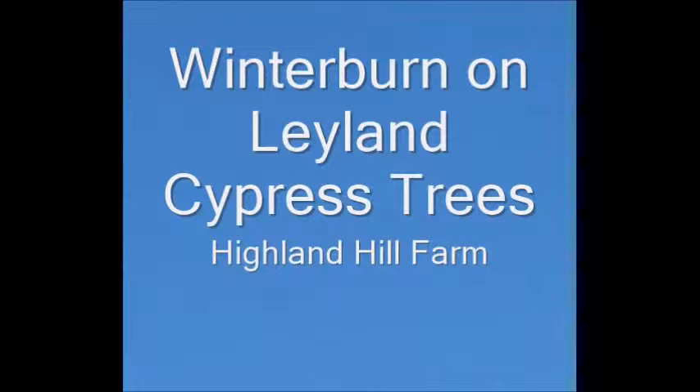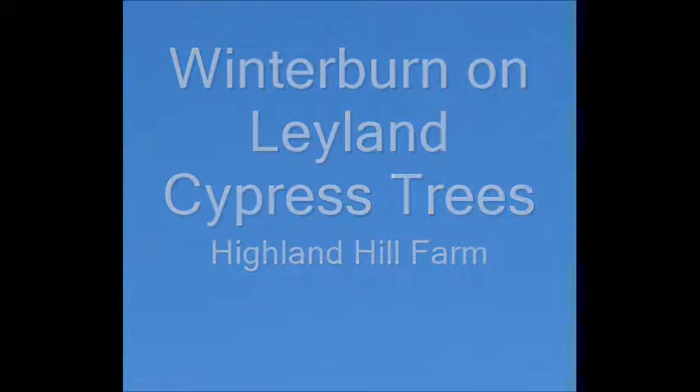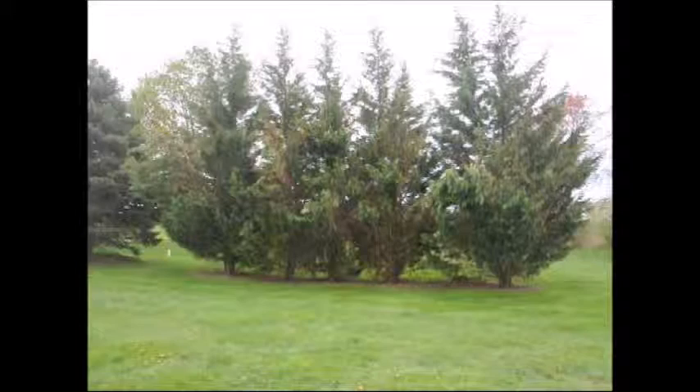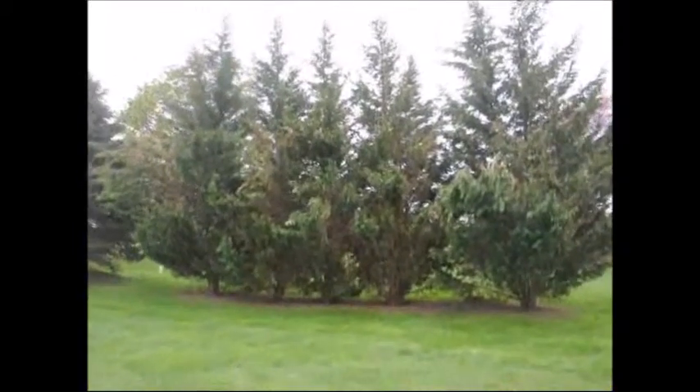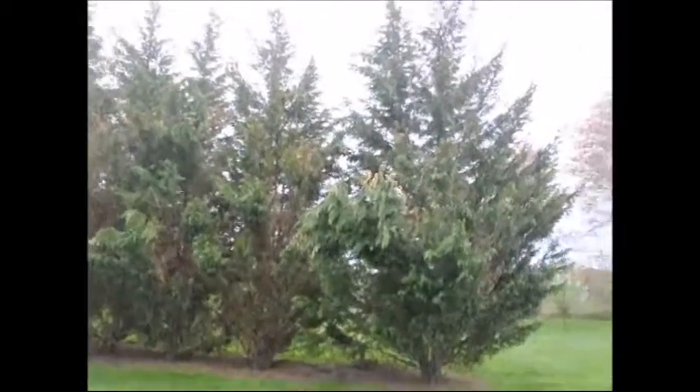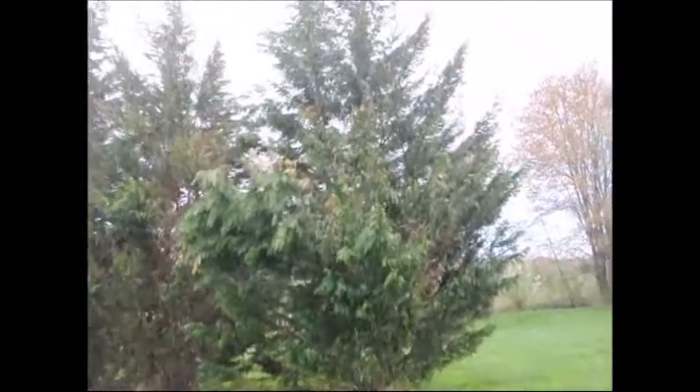Winter burn on Leyland cypress trees. These are Leyland cypresses that we have in our field. They looked really good last fall, but now, after the winter winds, our Leyland cypresses that have been planted in landscapes for many, many years have suffered real hard winter burn and dieback.